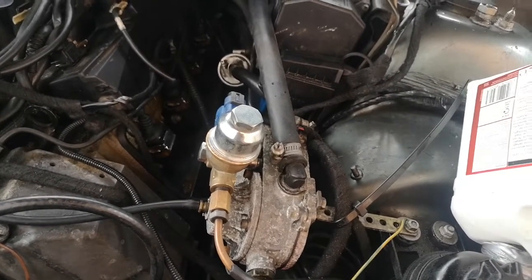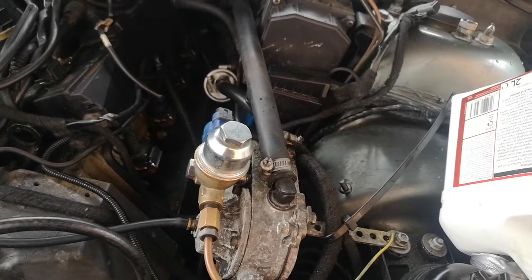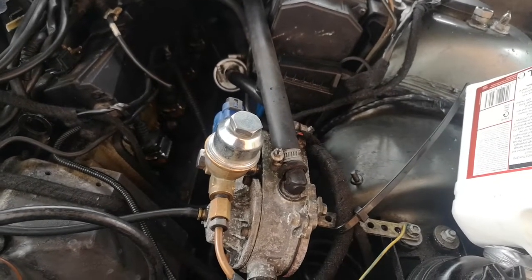So before you start replacing stuff, just make sure you check that it's not an airlock. Please subscribe if you want more car videos. This is the L3 Tutor 4.4 V8.